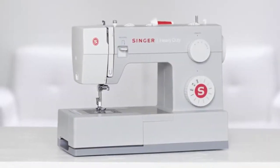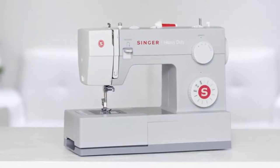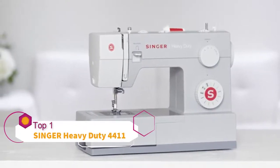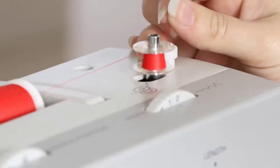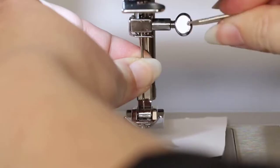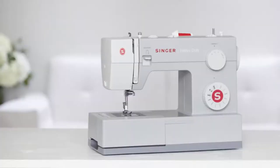Welcome to the Owner's Class video for the Singer Heavy Duty Model 4411 Sewing Machine. In this video, we are going to go over what you need to know to get started, such as winding a bobbin, threading the needle, selecting a stitch, changing the needle, and more. Let's start by taking a tour of the machine.